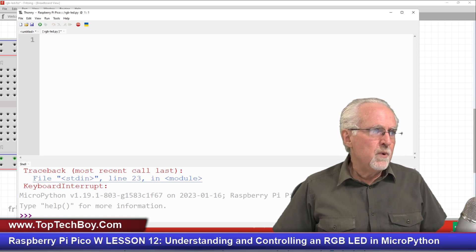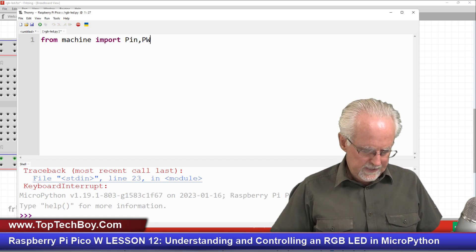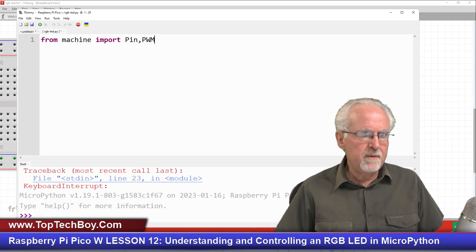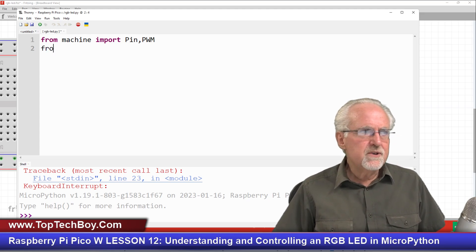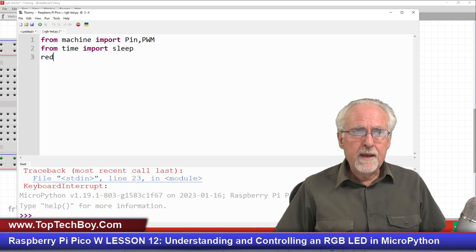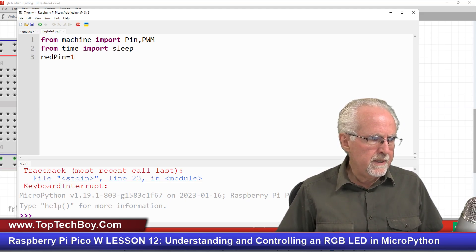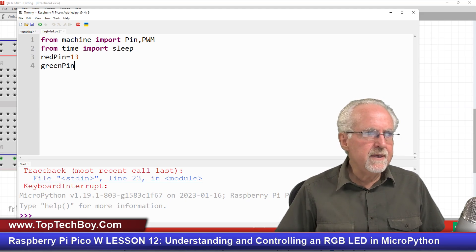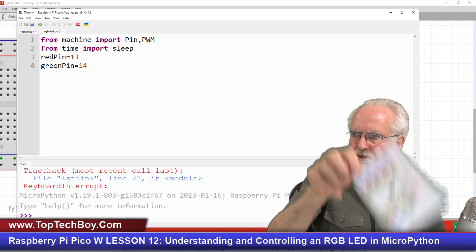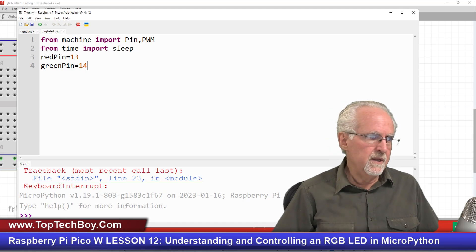We'll be using PWM and pins, so I'll say: from machine import Pin and PWM. We want to control brightness levels using PWM. It's also good to have delays, so: from time import sleep. The red pin is physical pin 17, which is GPIO pin 13. The green pin is physical pin 19, which is GPIO pin 14. If you're unsure, refer to the pinout card that comes in the SunFounder kit.